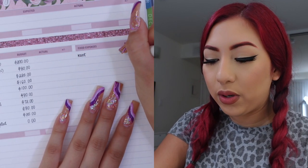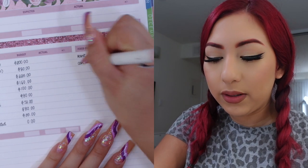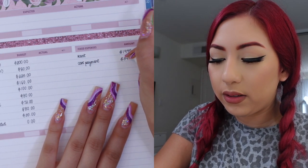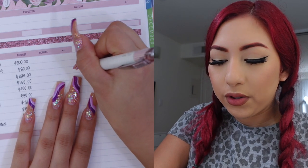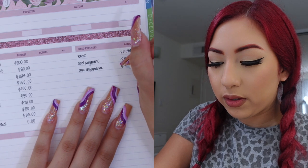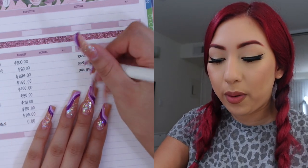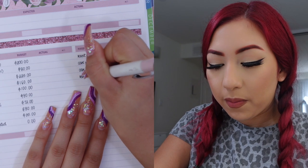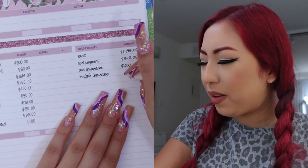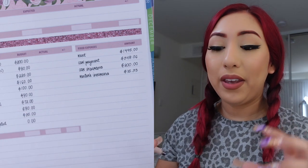I'm going to write rent and the amount is going to be $1,445. Next I'll write my car payment — for my car I pay $348.06. Car insurance is up next, and I pay $200 every single month for car insurance. Then I do have renter's insurance for my apartment. That did go up because I changed locations — it is now $15.33 a month.